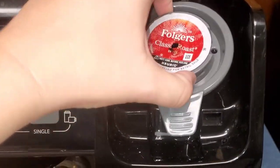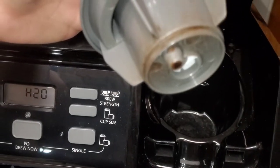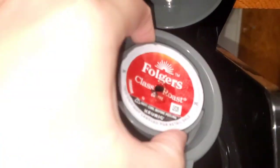I wanted to start this video by showing you just how gross my Keurig is before I jump into sharing how I clean my Keurig coffee maker.